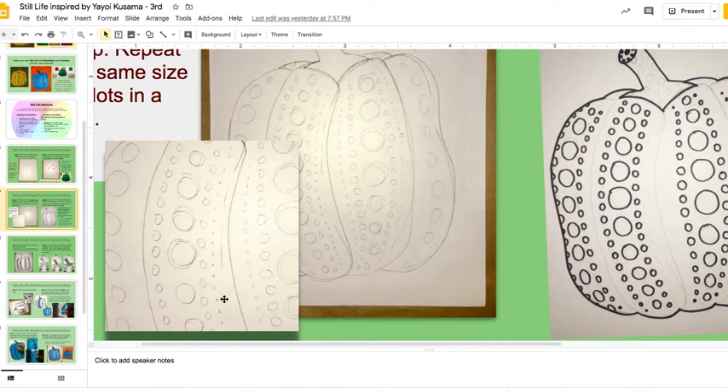Now after this, after you draw the dots with pencil, what you do next depends on if you have a Sharpie or not. If you don't have a Sharpie, stop right here, color everything with your bright color — your yellow or blue or your bright color — and then you're going to go back and do the spots at the end. Think about if you have a Sharpie or not.